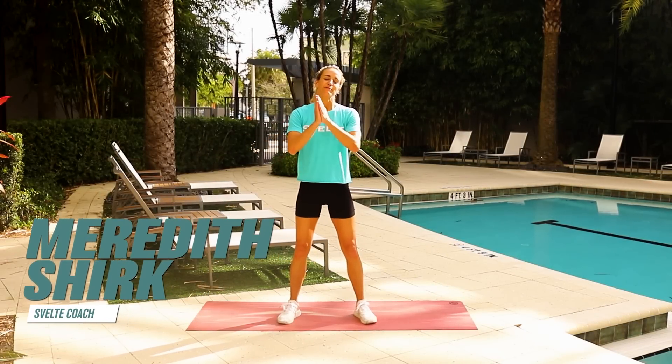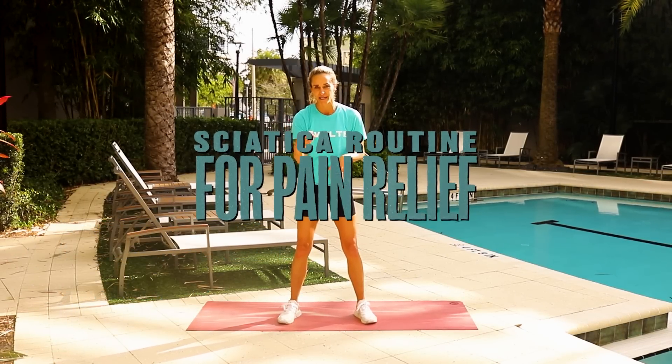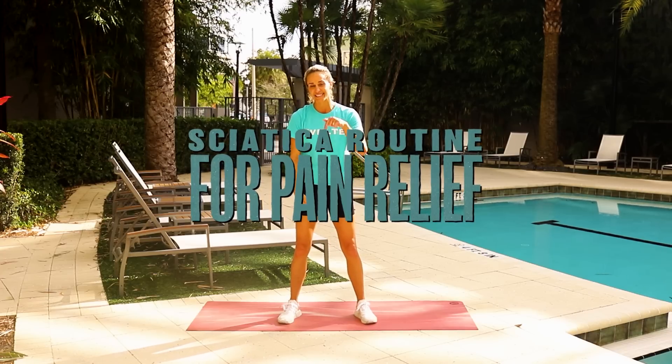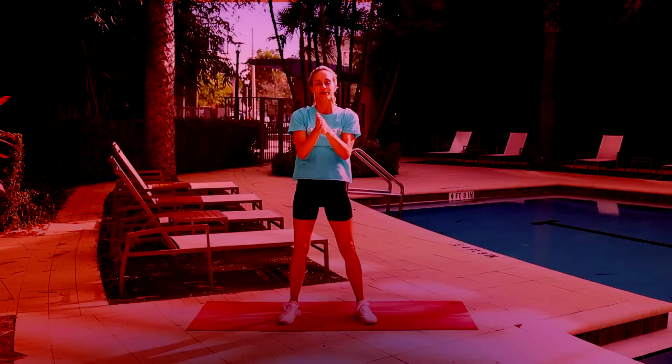Hey, what's up, everybody? It's Meredith Shirkusfeld Training, and I am so excited because I have a standing sciatica relief routine, plus some bonus exercises lying down, too. So you guys are gonna love it. We're gonna get into this yoga workout. It's gonna be awesome, and I'm super excited.